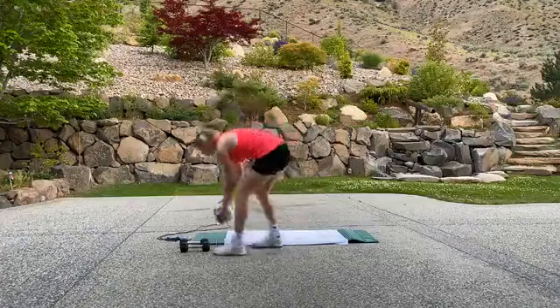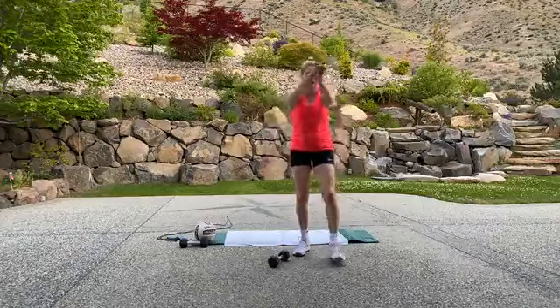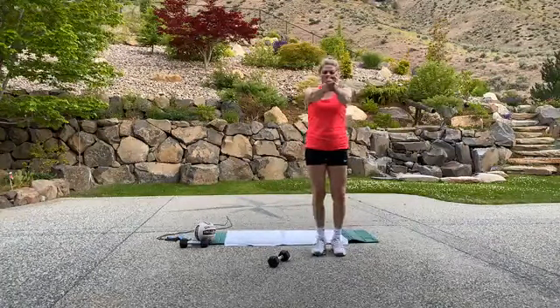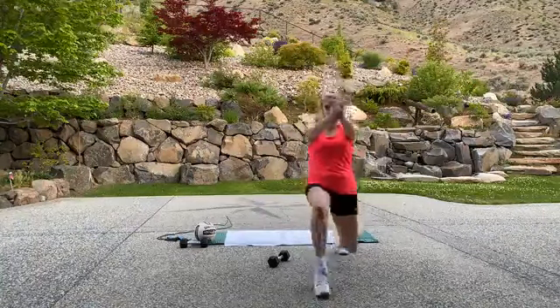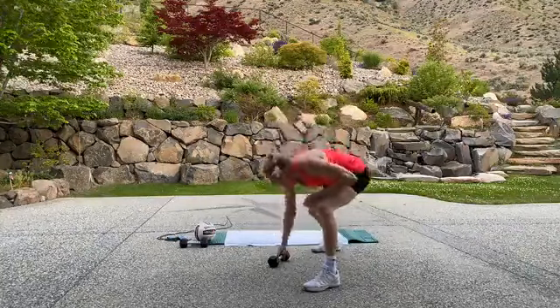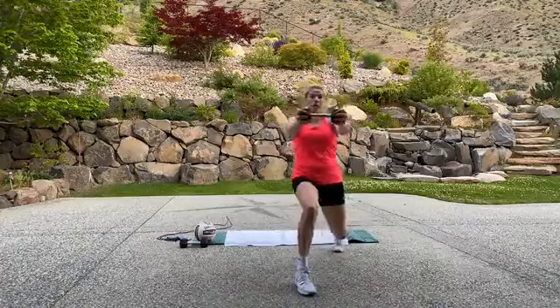Again, if you don't have a weight or a ball, cross your arms — I'll show you what that looks like. Here we go — deep lunge, twist. So you can hold those arms out and get that twist in there.